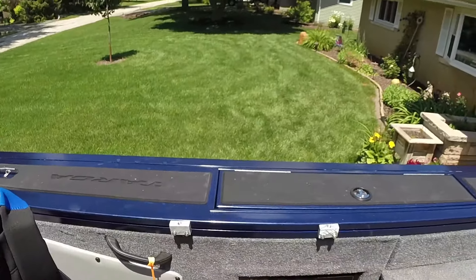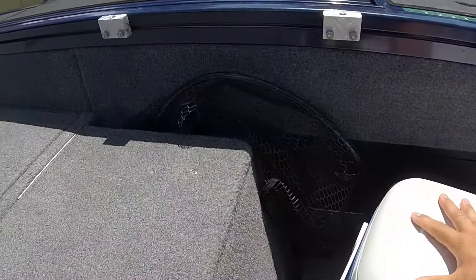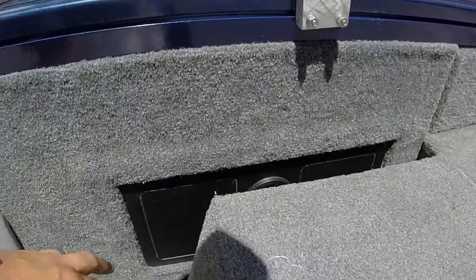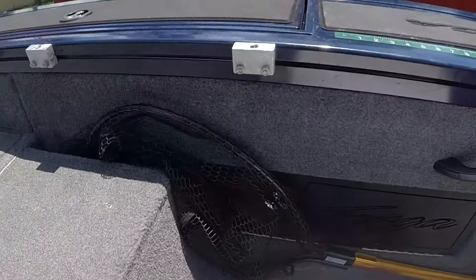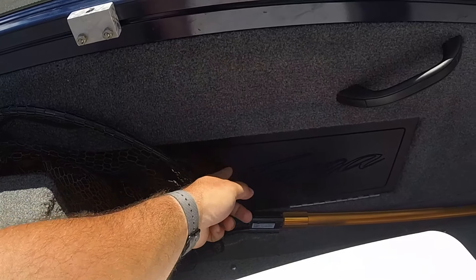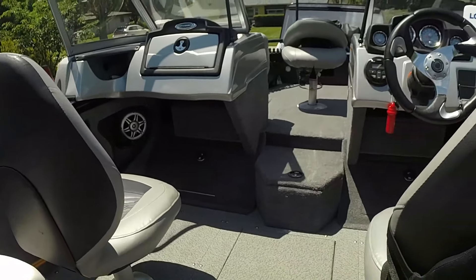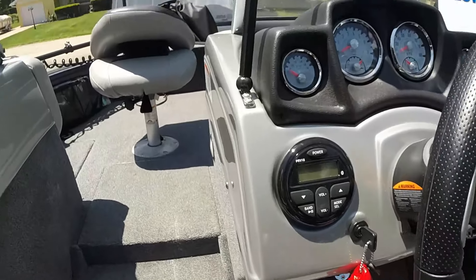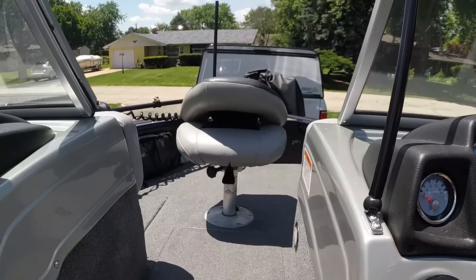One thing I'm not real happy with is that the backrest has to be up in order to access these two compartments, so I basically put things in those that I won't use often. One stores a first aid kit and fishing line, and the other stores the ski pylon, navigation lights, and I was even able to stack my fenders in there. It does come with a radio — I don't use it much since it's a fishing boat. It's not bad, but if you want it for entertainment you'll definitely want to add speakers up front, since the windshield muffles the rear speakers quite a bit.